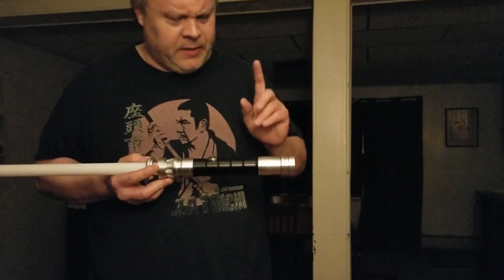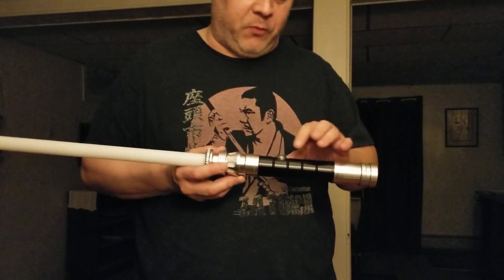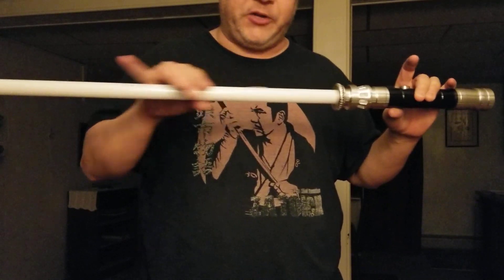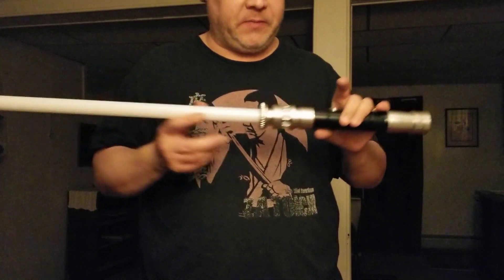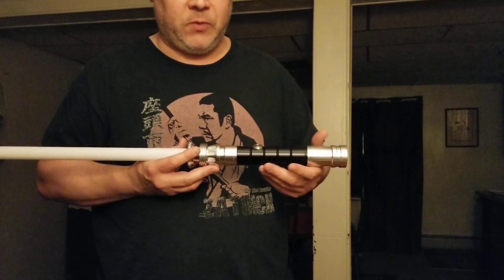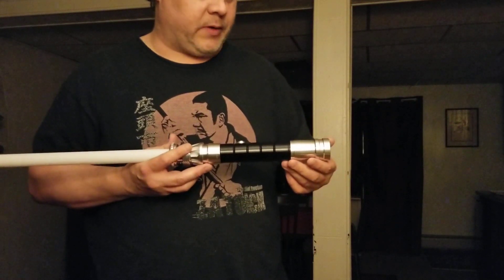That being said, the saber does have one flaw. Even though all the sound fonts work and font switching works okay, for some reason when I select the font I want and try to lock it in, the white LED kicks on, the flash LED kicks on, and then the saber freezes. That's been a pretty consistent thing, but other than that everything else works fine — the flash on clash works, the lockup works, and all the fonts work.